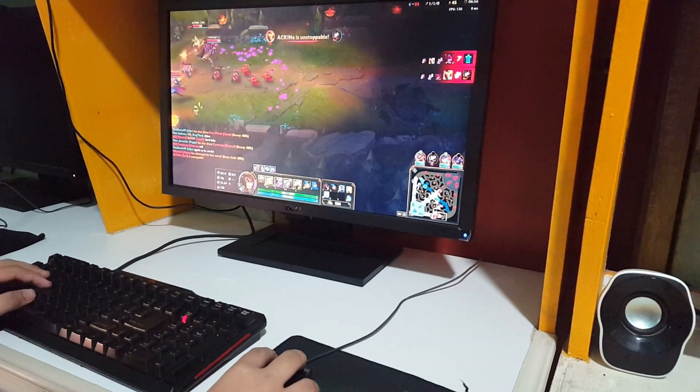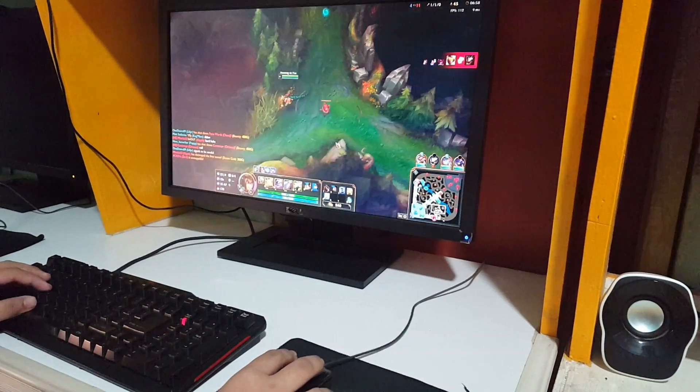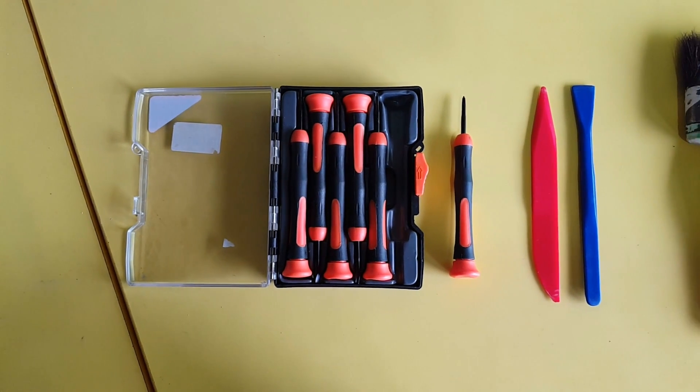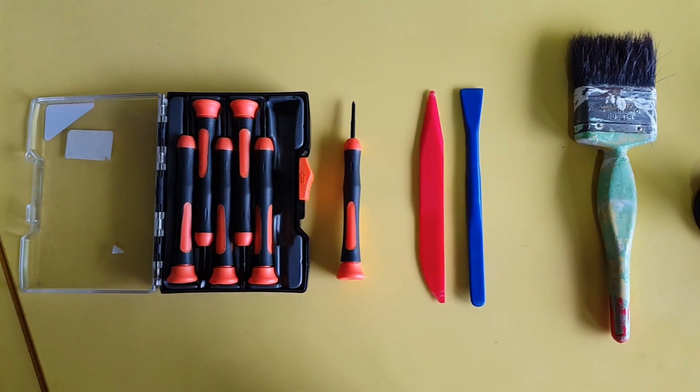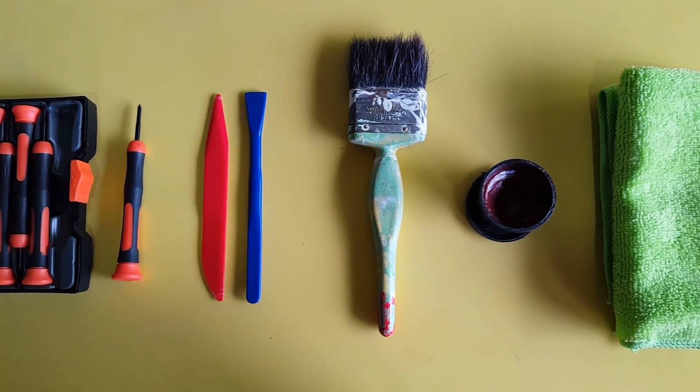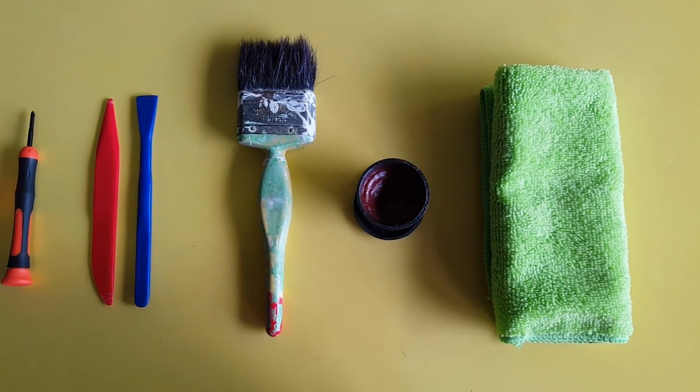But don't worry my friend, when the time comes, there is a way to fix your mouse. You will simply need: 1) precision tools, 2) a prying tool, 3) a brush, 4) grease or oil, and 5) a piece of cloth.